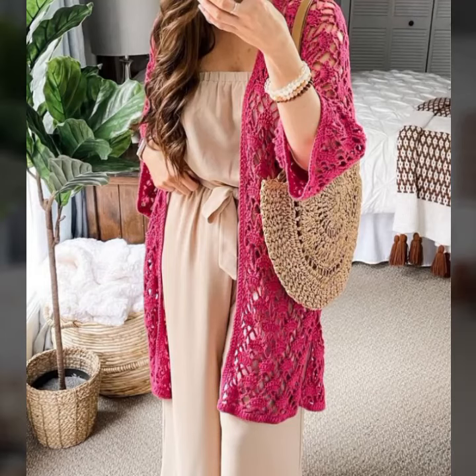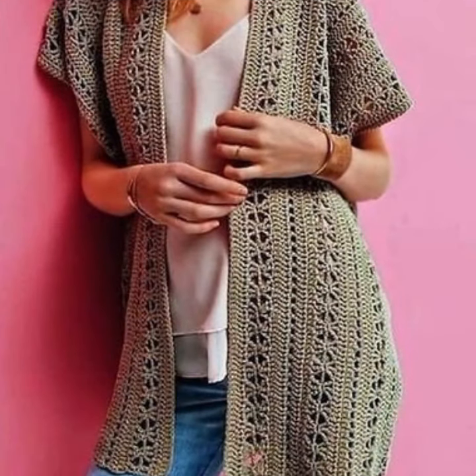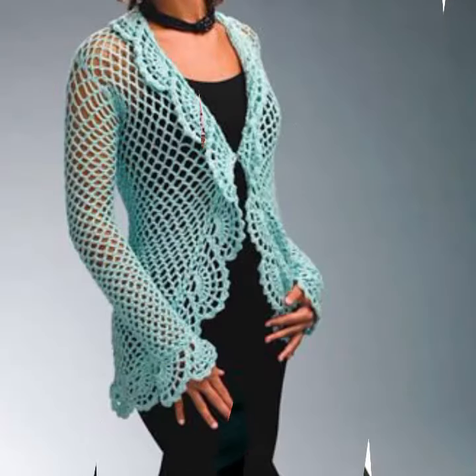Assalamualaikum! Welcome back to my channel, dear friends. How are you? I hope you will be fine. Let's go to the video. Today I will take you through open jacket design and cardigan design in different colors and different designs.